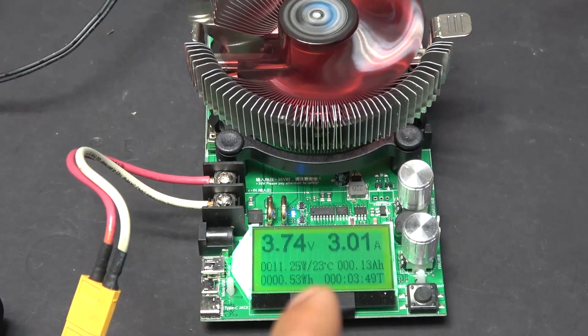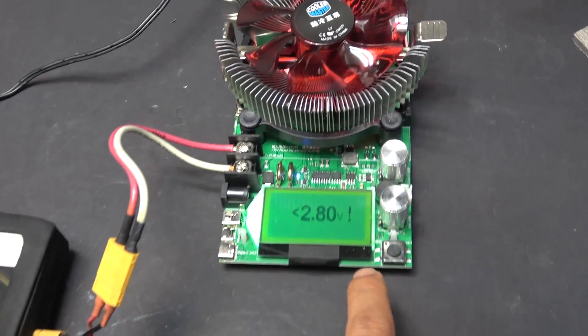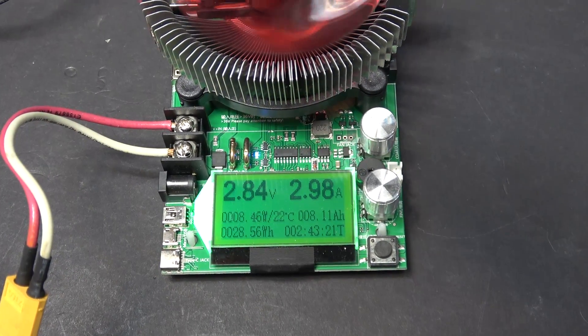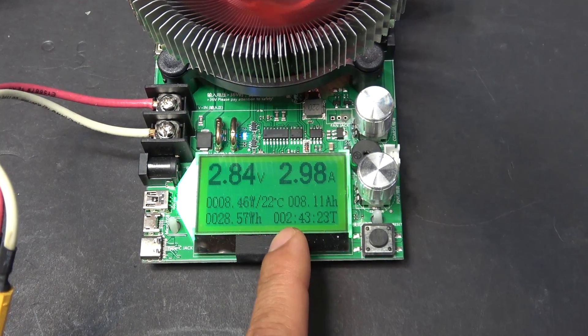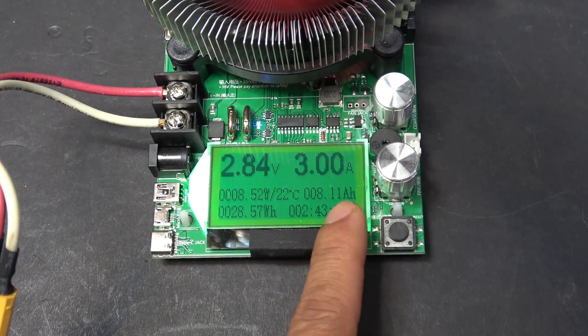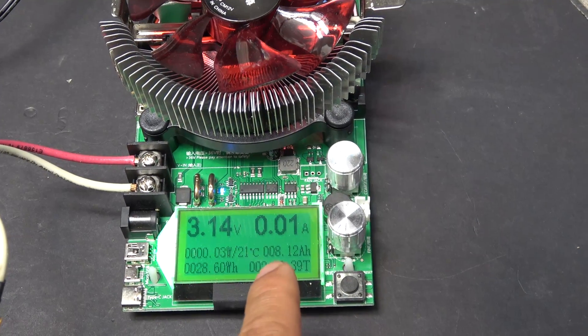All right, it has been done. Let's check this out — time elapsed: 2 hours 43 minutes, and capacity is 8 amp hour. So as you can see, the capacity is not 10 amp hour, not even close.